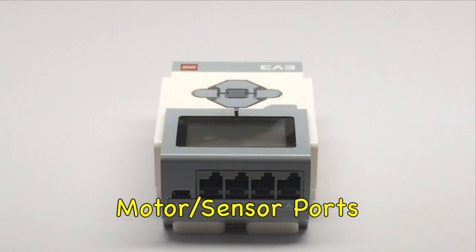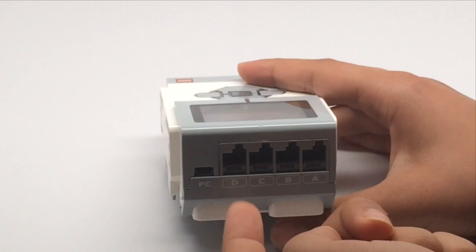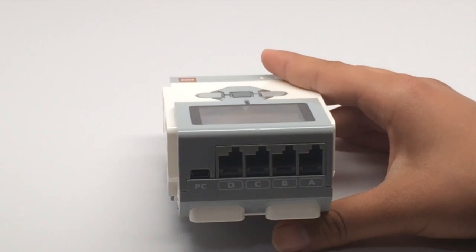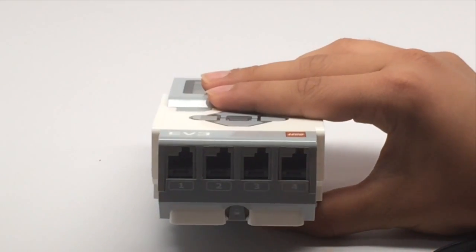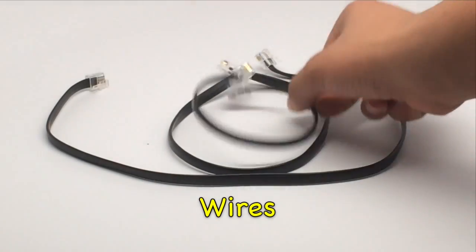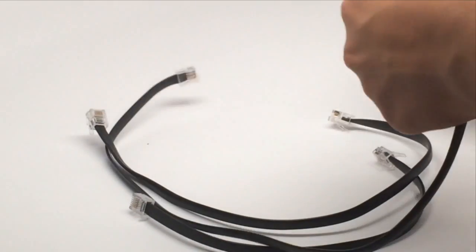To connect motors and sensors to your EV3 there are ports for the wires. The lettered ports A, B, C, and D are for motors — notice there are four motor ports in the EV3, unlike the NXT which only had three. On the other side there are numbered ports 1, 2, 3, and 4 for the sensors. The wires come in short, medium, and long lengths. They are the same on both ends, so one end goes into a port and the other fits into any motor or sensor.